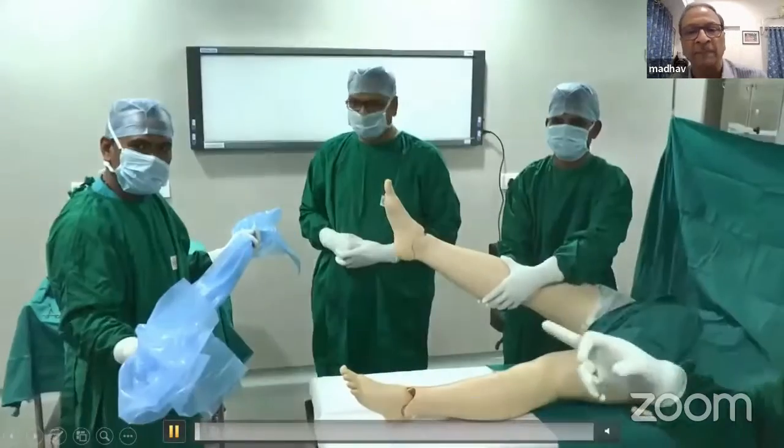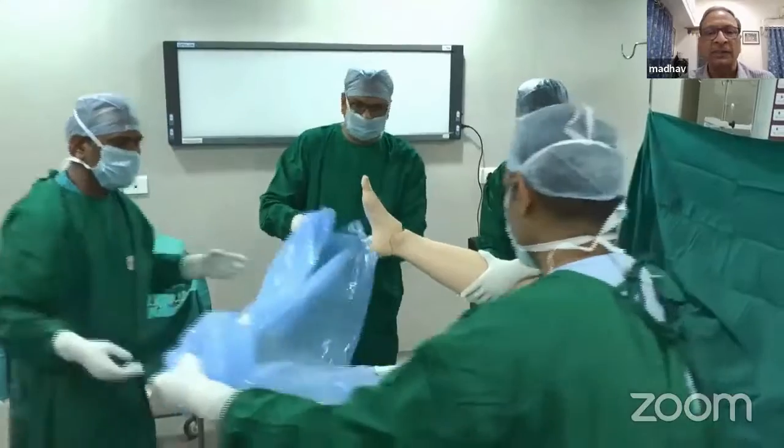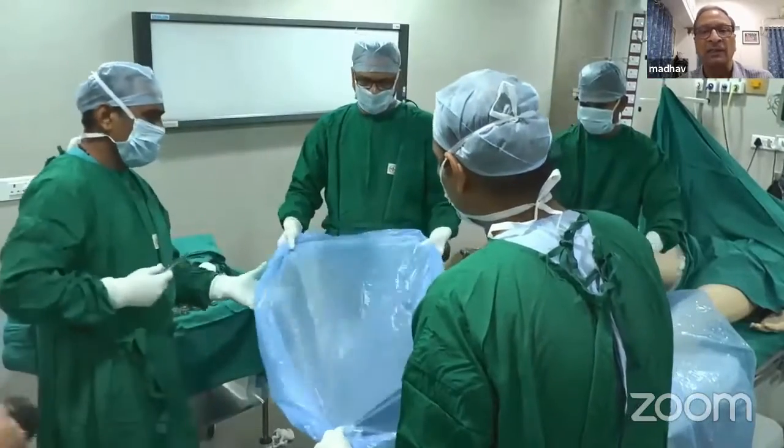So this is a trolley which has been laid. Now we will start the draping. The first thing you do is take a plastic sheet. The assistant, as you can see, is holding the leg just below the knee.